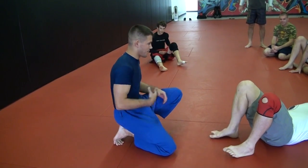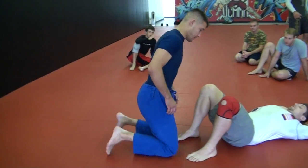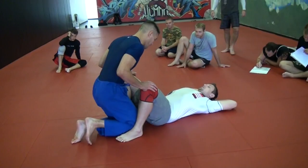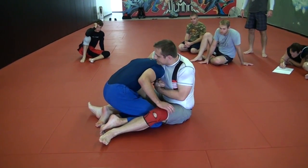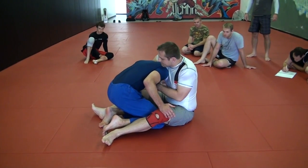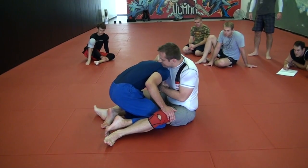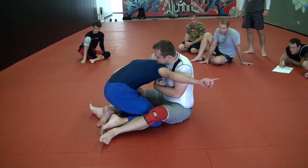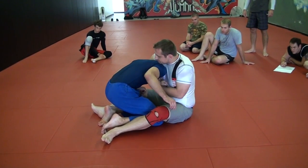We're going to start off with a basic drill before we even get into the choke. Real simple. I'm here on my knees and Jason goes for a guillotine. I need to be real aware of where my head is — it sounds stupid, but I get guys DDT-ing themselves all the time. If my head is on his right side, I want to jump to his left. If my head's on my right, I jump to my left.